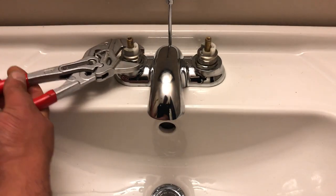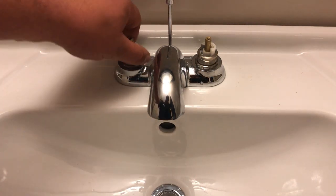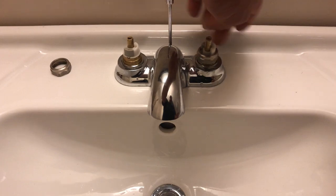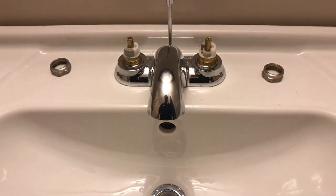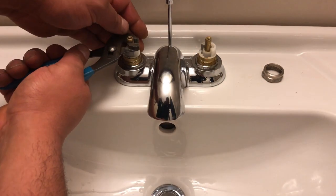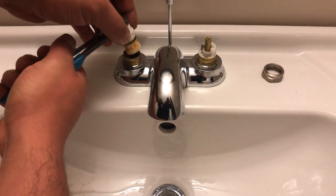Okay, so now what we're going to do is take the nuts off the cartridges here — just like that. Then just pull up, wiggle very gently back and forth, just like that.